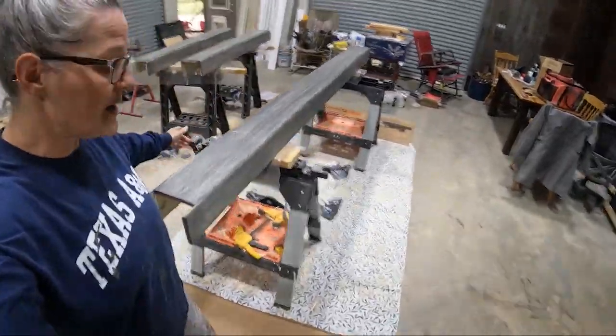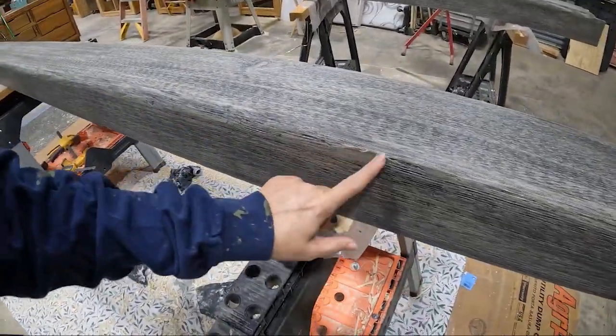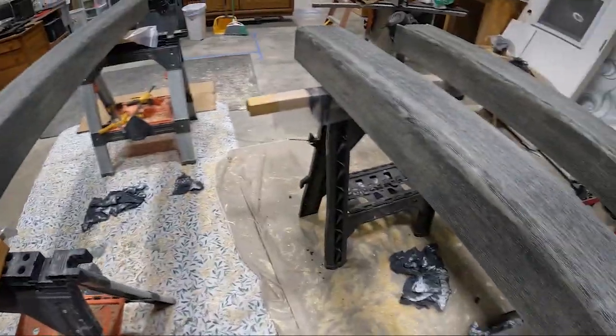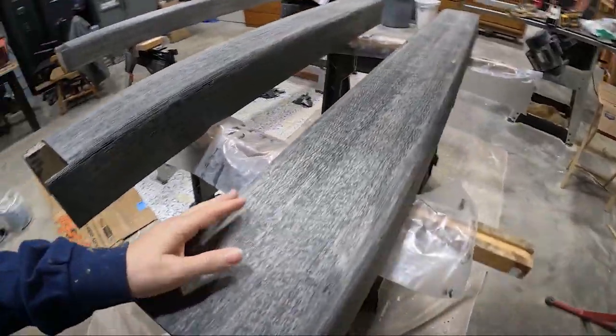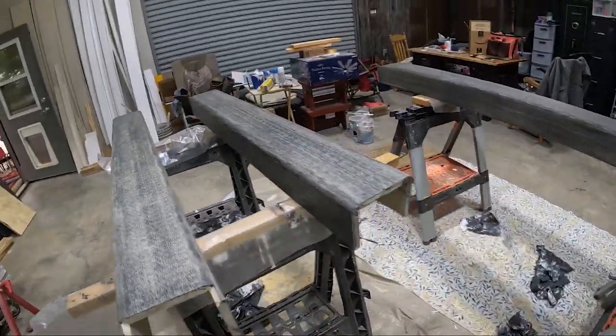Alright y'all, the boards are all dry - it's been about 18 hours. Still have a few of the brown spots, obviously it was that way when we ended yesterday. I am going to put coat number two on, and then by tomorrow we can start hanging them. Looking good, getting closer!